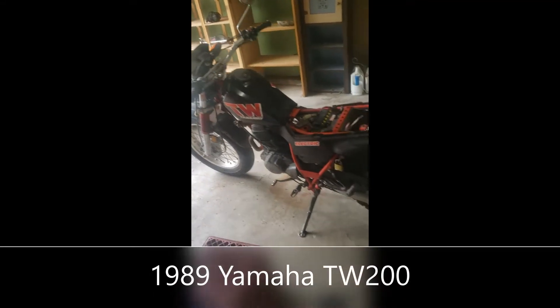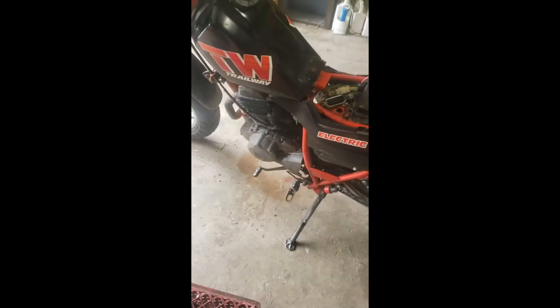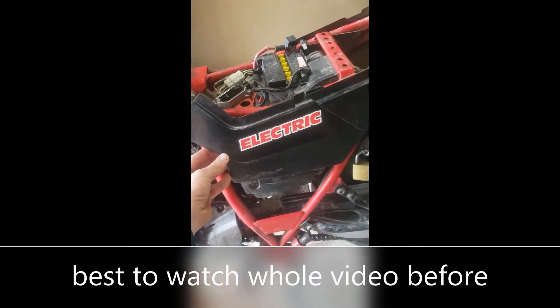This is my 1989 Yamaha TW200. I'm about to take the carburetor off — it's not too hard. You take the seat off with two bolts on the bottom side, then take this bolt out and pull your tank off. There's a little rivet nipple that sticks into the side of the gas tank, so you just pull those off.